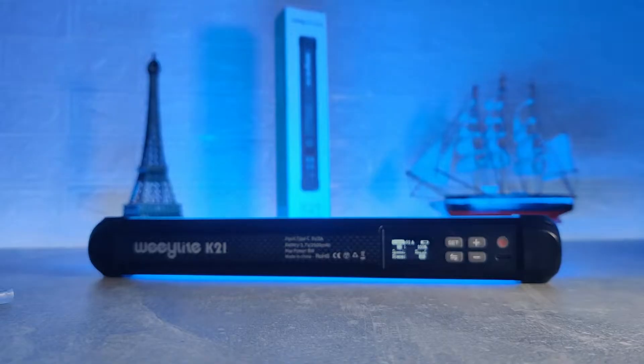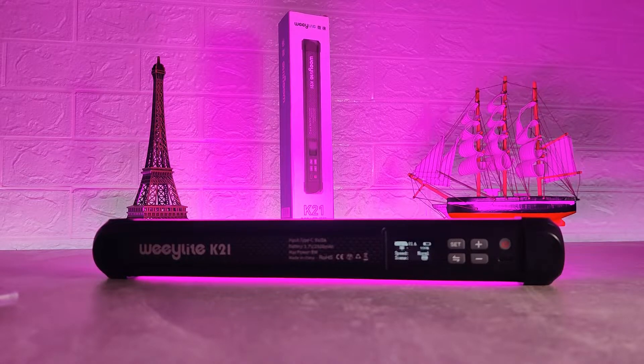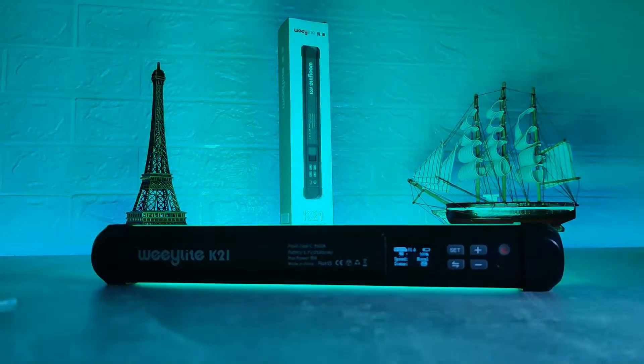Hello everyone and welcome back to Smart Gadgets. Today we're going to review the brand new Weelight K21 RGB LED Light Stick.